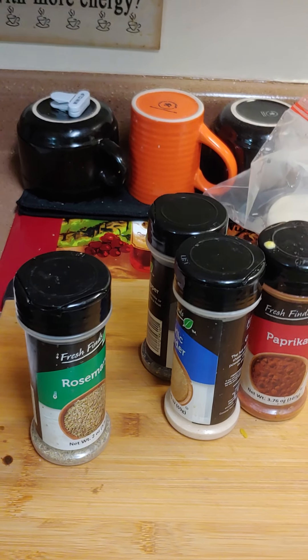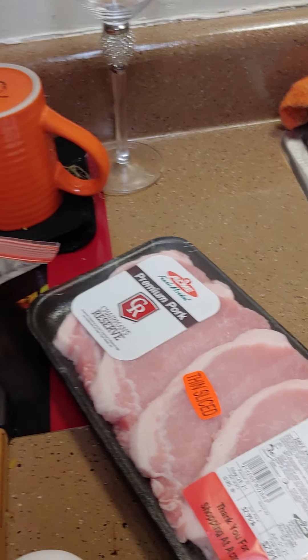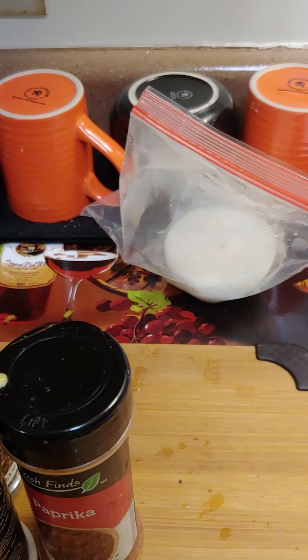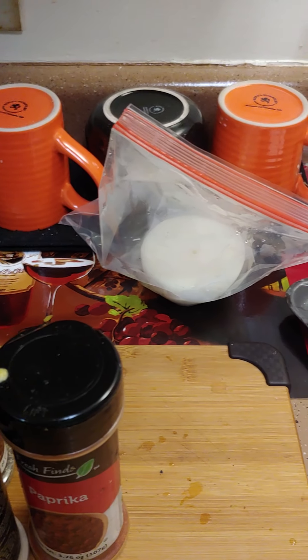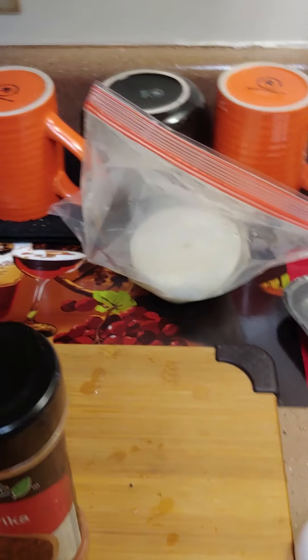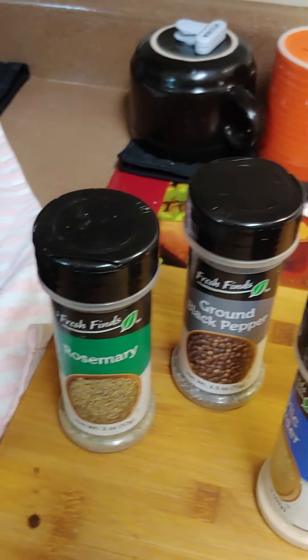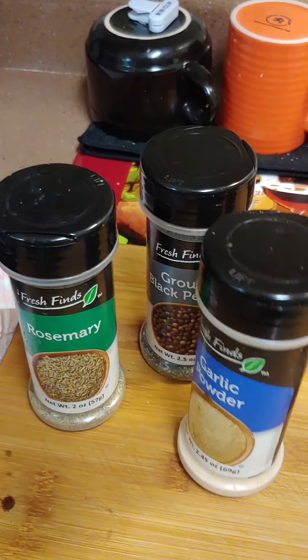Hello everybody and welcome to Cooking with Camille. Today we're gonna do some grilled pork chops, and I had leftover rice pilaf and I'm gonna make some fried rice with it and some mixed vegetables. You're gonna need some pork chops, an onion, an egg, some rosemary, some ground pepper, some garlic powder, and some paprika.